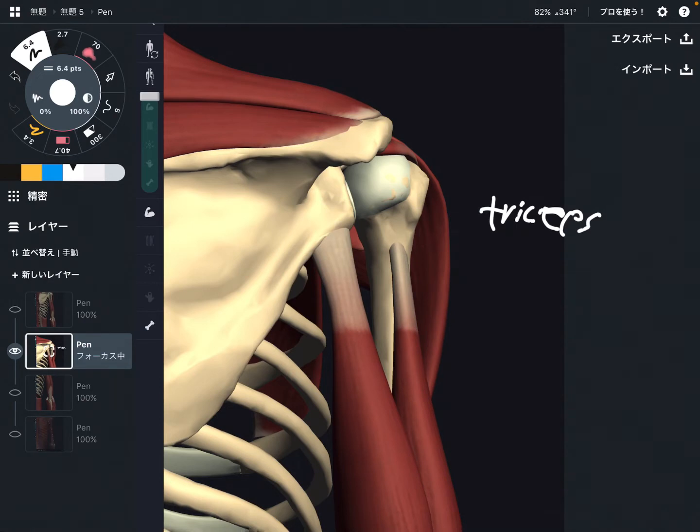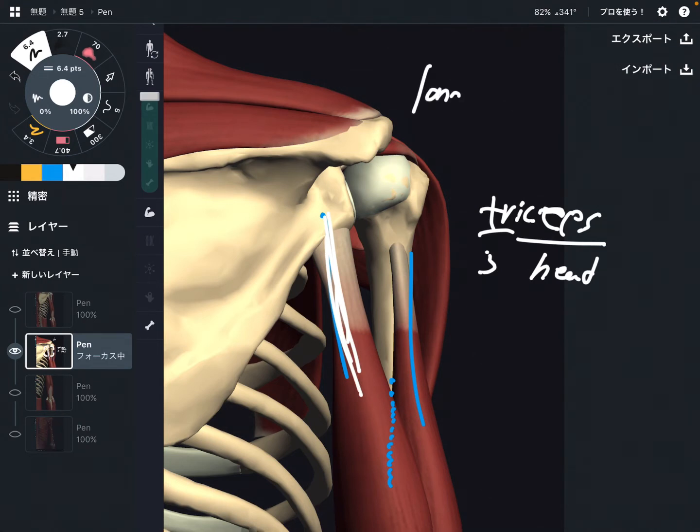Triceps — 'tri' means three, 'ceps' means head — so triceps brachii has three heads, three origins. There is this one, this one, and deep to these there is one more. This one is the long head.